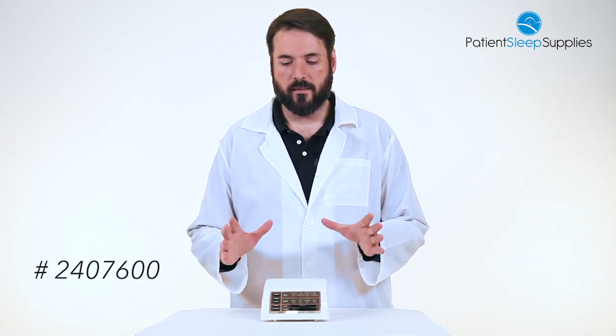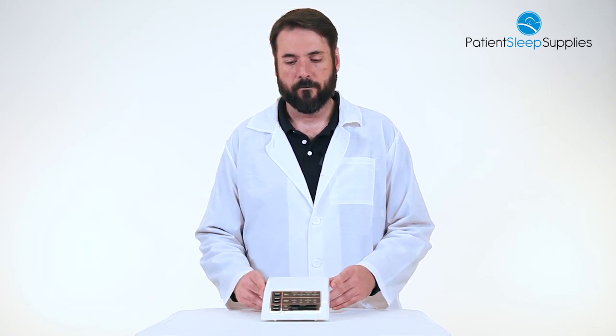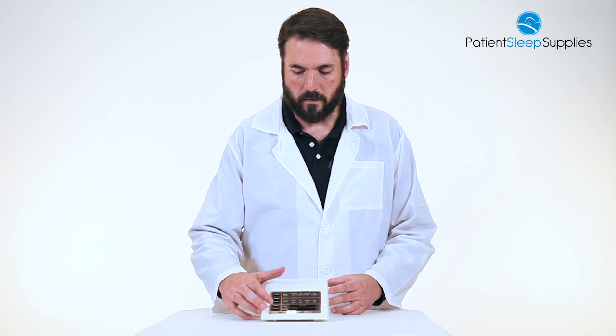This is the most customizable, adjustable white noise machine on the market. This thing has got every sound that you could possibly want — just to go through some of them.